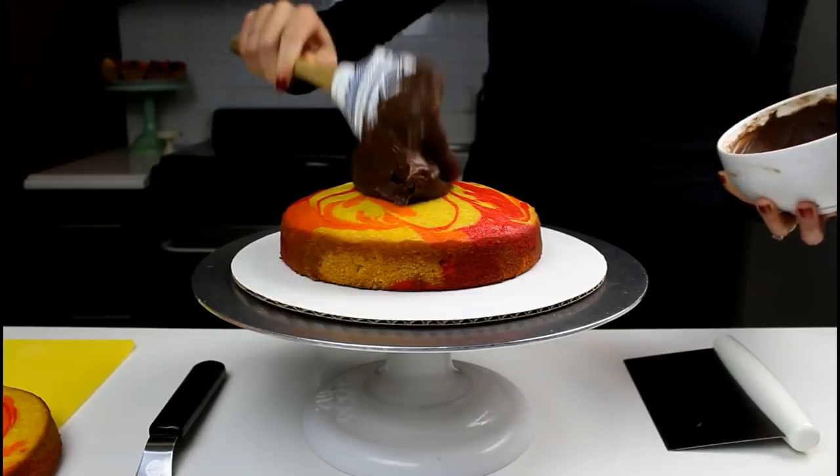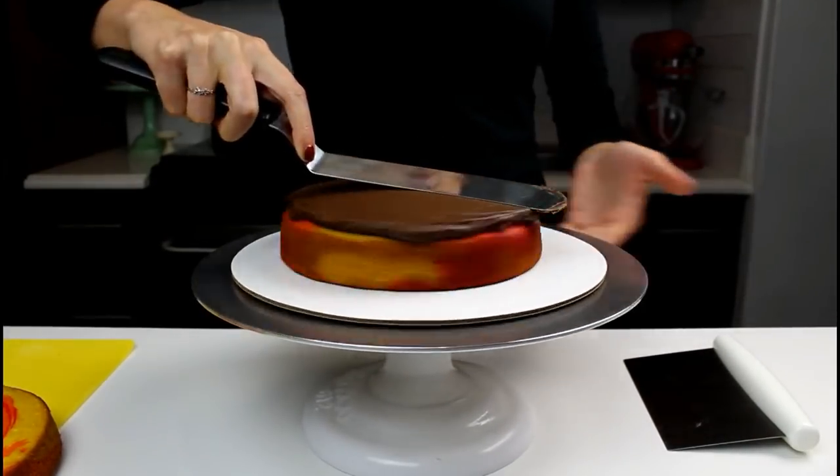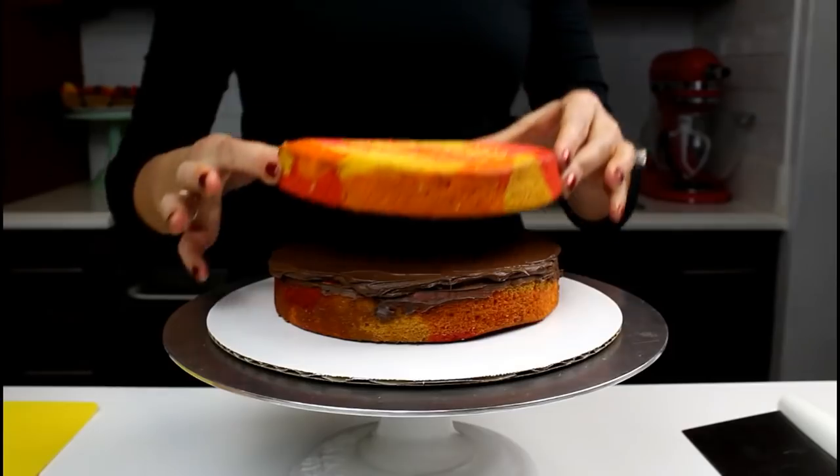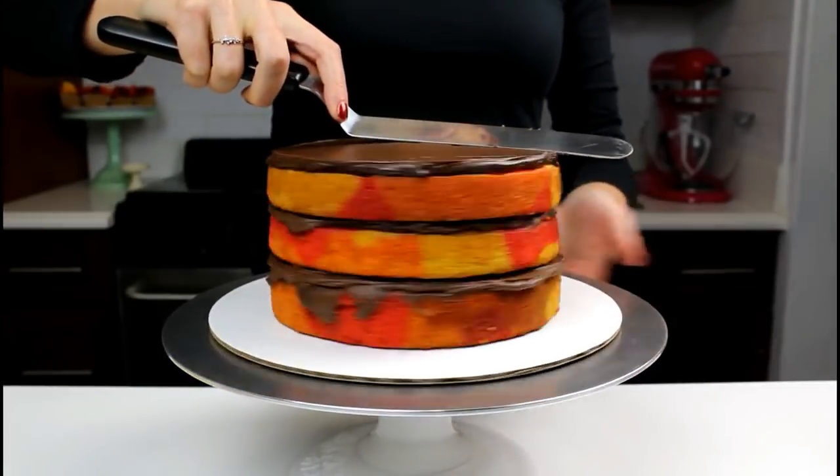Next, stack and frost the layers using a milk chocolate ganache. The recipe for these cake layers and for the ganache is up on shellsweets.com. Spread an even layer of ganache across each cake layer using an offset spatula.